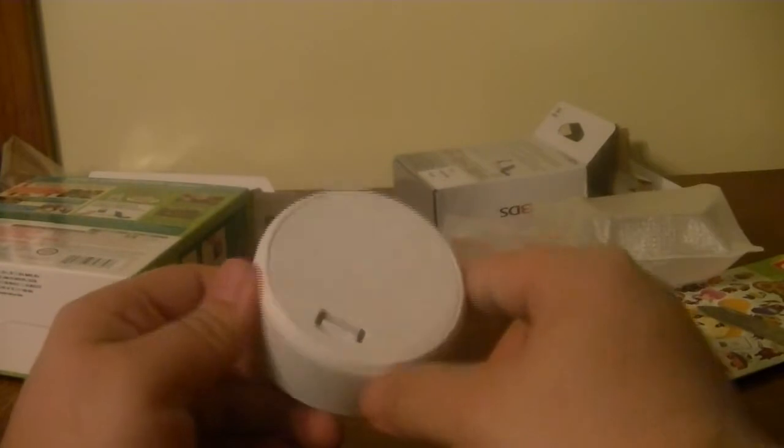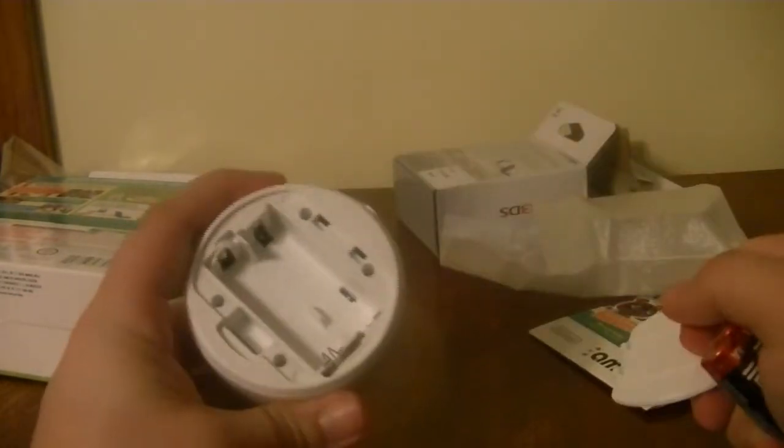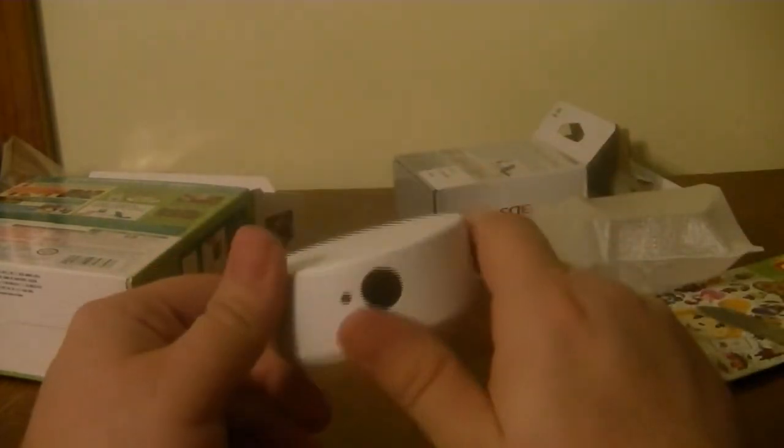I still can't believe it — right here, look. You open the flap and there's a double-A battery slot right there. So we'll be able to do that. That's the NFC reader. I wanted to show that off before we move on.